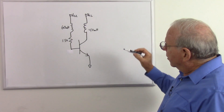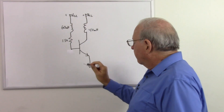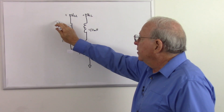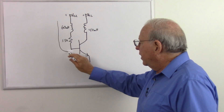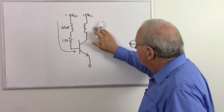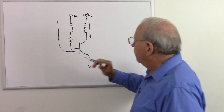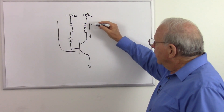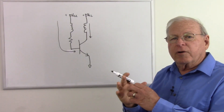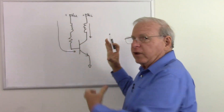Let's take a look at how this works. We turn on the power, so we have our plus voltage here and our ground down here. What's going to happen is we will get a flow of current through this inductor into the base of the transistor, which will cause the transistor to conduct, and therefore we will get a current through the collector. When we get current through this coil, we are going to get a magnetic field, and if this current is increasing, that means that magnetic field will be increasing in strength.